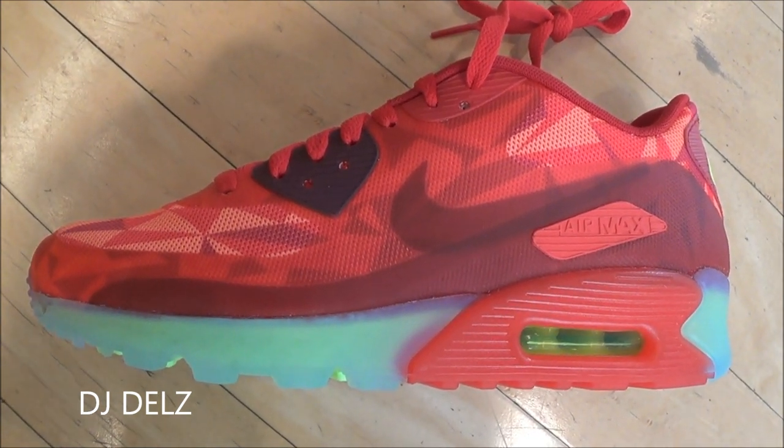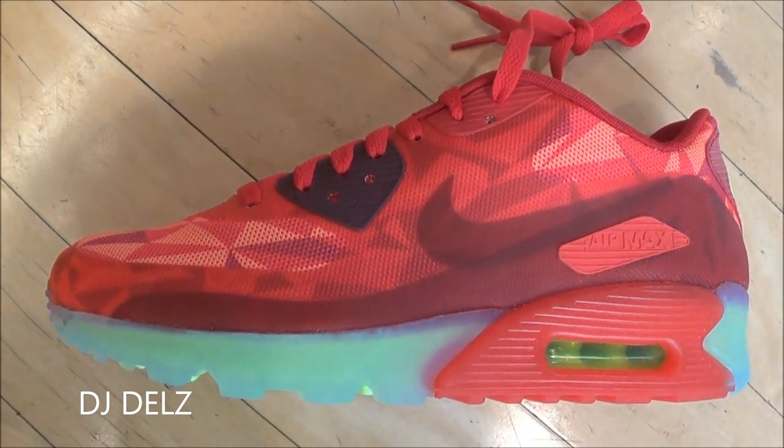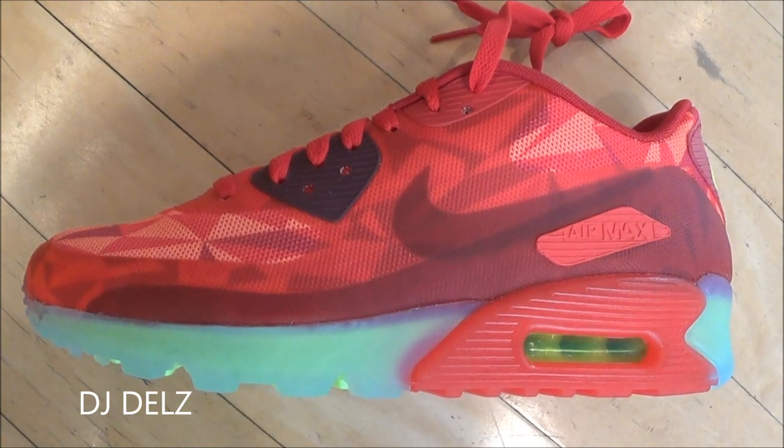People are going crazy over this red one you're seeing right here. To me, it's nice, but I just don't understand why people are going so crazy about the red one.